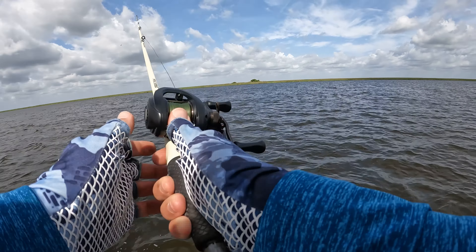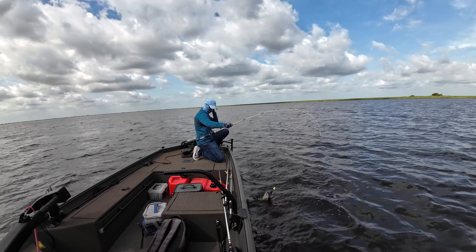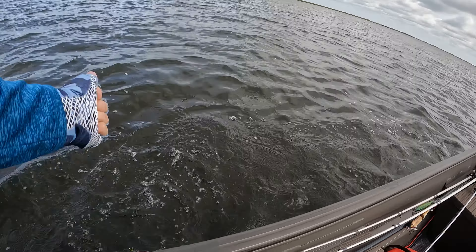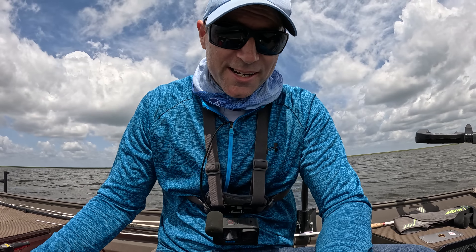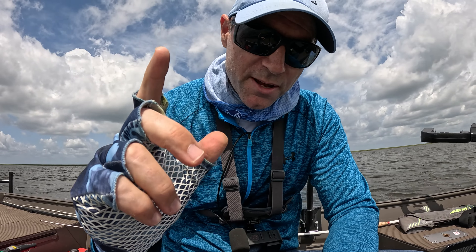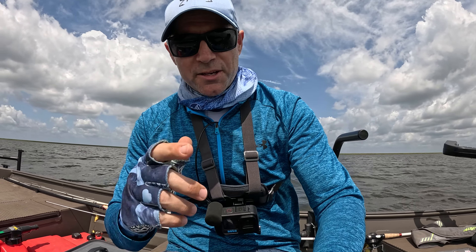Got one! Here we go. There we go. Nice guy on the old chatter bait — pretty healthy. I caught one bass in the flats and I've got a big old storm coming my way right now so I need to get out of here. But if you want to see a video on how to catch big bass with speed worms, check out this video right above my head and I'll catch you all on the next one.